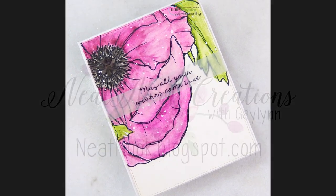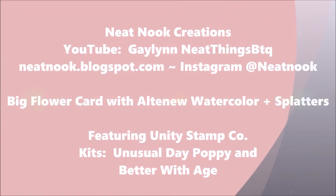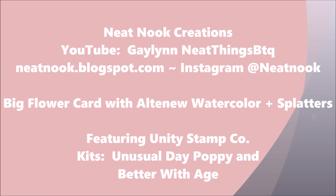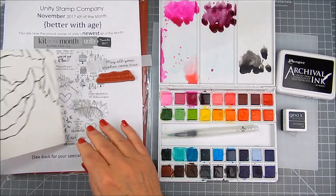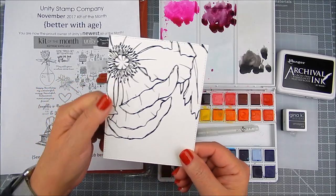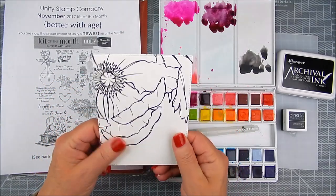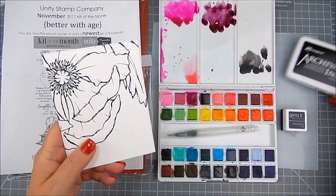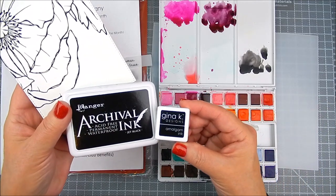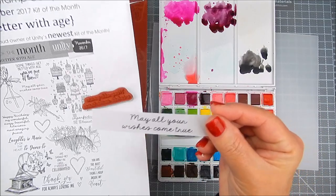Today I have a big floral card that I'm going to use watercolor with. It is a really pretty stamp by Unity, and it is called Unusual Day Poppy. It also has a sentiment from the Better With Age Unity Kit of the Month. This is stamped with Ranger Archival Ink.